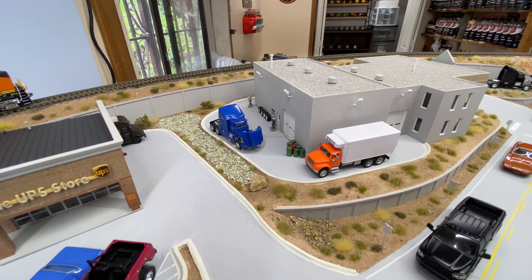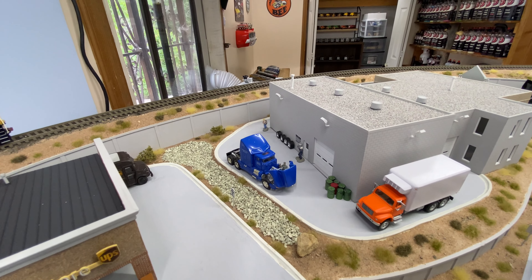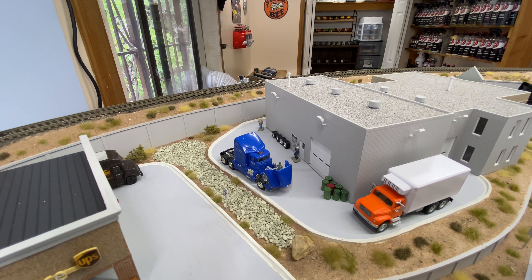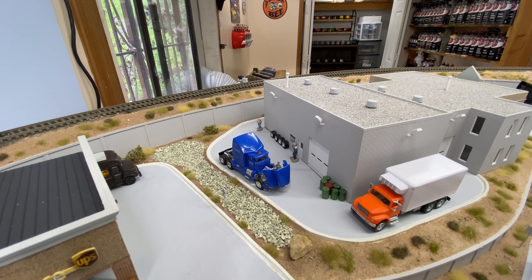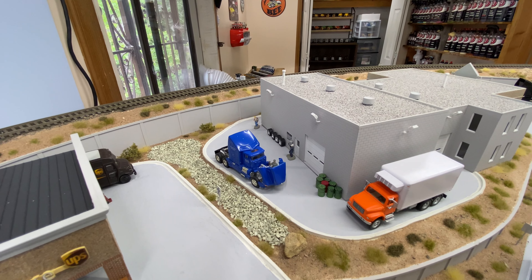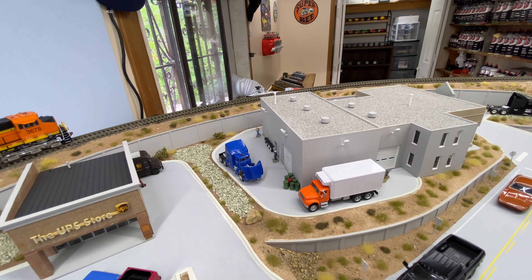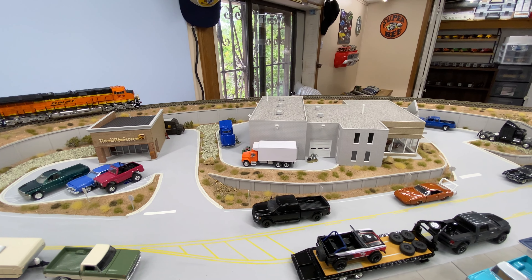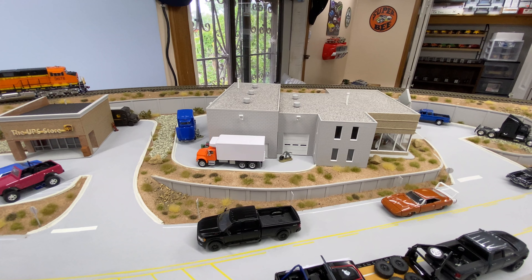On the back I put some barrels and some tires. Those tires came off of a pickup truck but they're a little deep so I think they kind of represent the duals from a semi truck, so I left them. There's also a guy rolling out a tire.